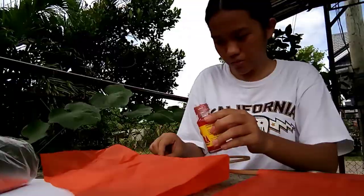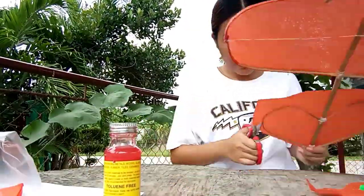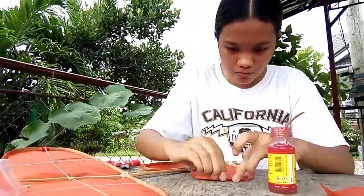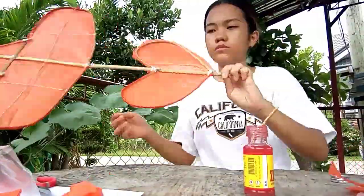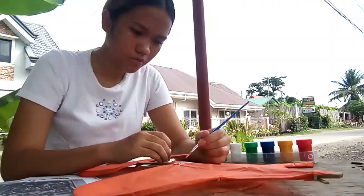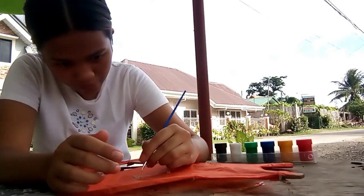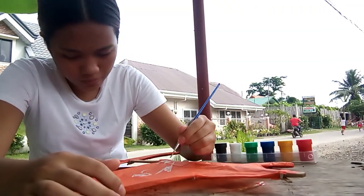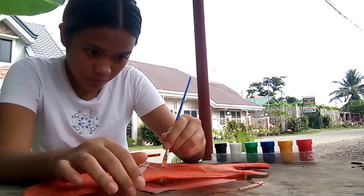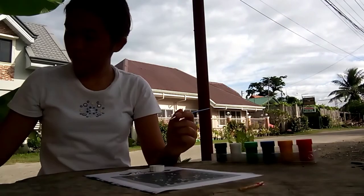I also covered the heart-shaped flap with the same color of Japanese paper. Now here comes the final step of making my kite, which is decorating. I decided to paint my kite with Okir designs, which by definition is a term for geometric and flowing designs, often based on an elaborate leaf and vine pattern. These motifs can usually be found in Maranao, Maguindanao, and Muslim-influenced artwork, especially in the Southern Philippines and in some parts of Southeast Asia.